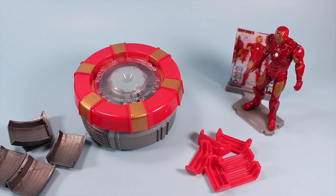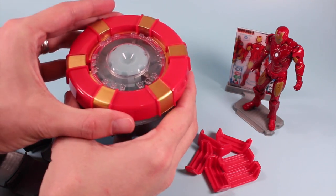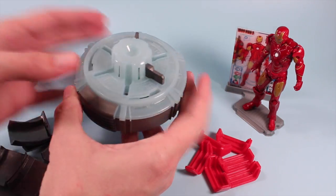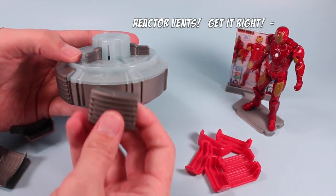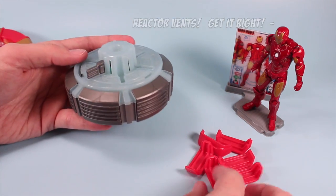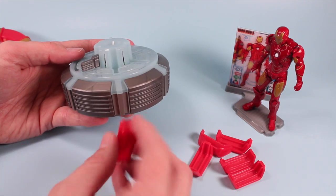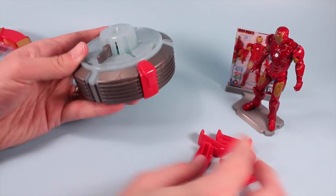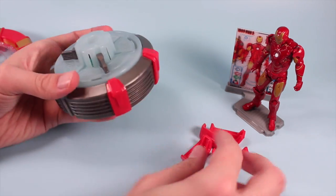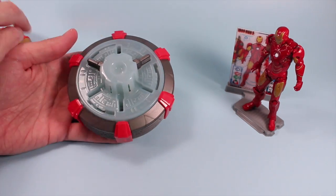The next part is building your Arc Reactor, or mainly just some cosmetic additions. You simply take the top part of the reactor and turn it counterclockwise off, and then you're going to attach all these side pieces — nothing too complicated. And then we have these side pieces here, the reactor joints, as they call them, which pretty it up a little bit. And there we go — that's the core main reactor part.